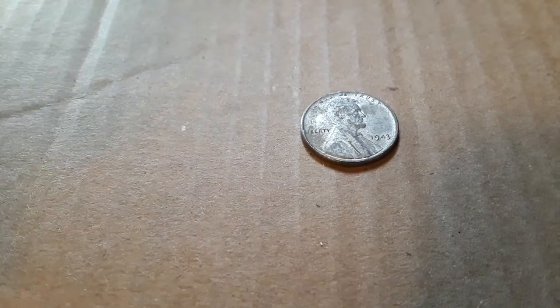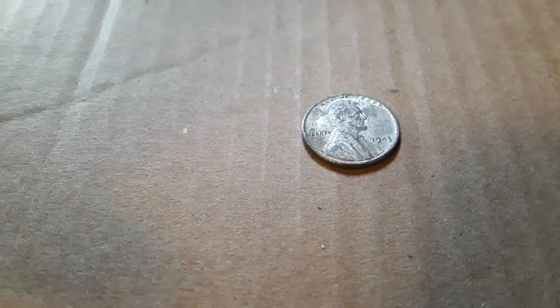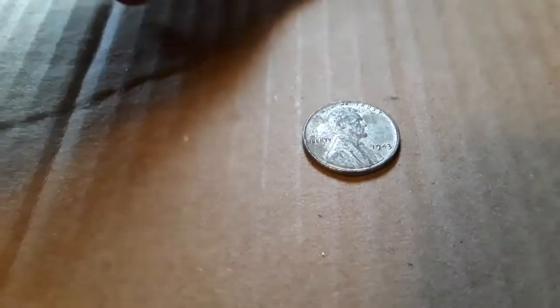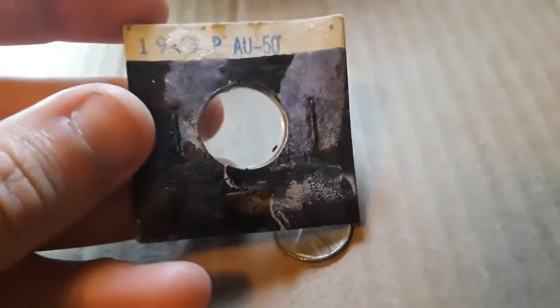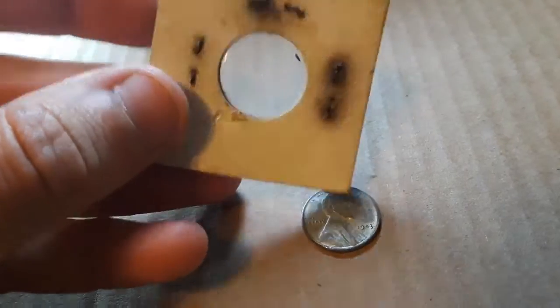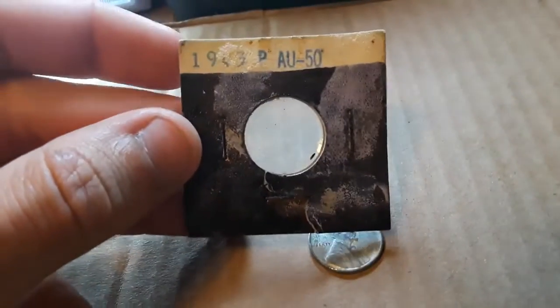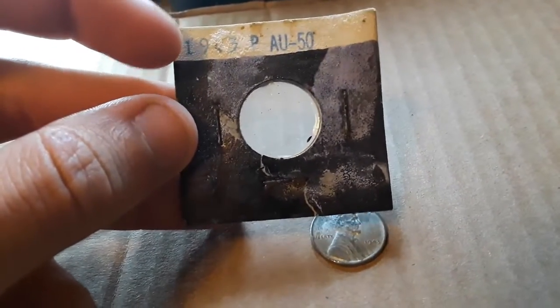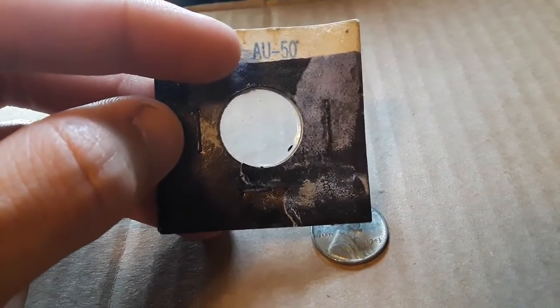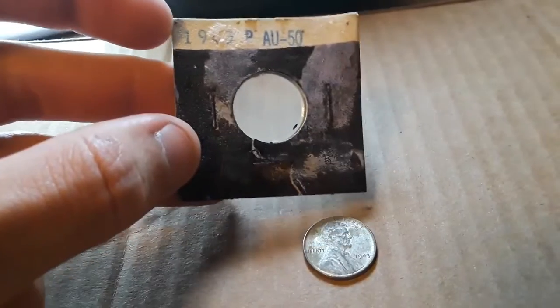This coin's a little bit different. I was going through my coin collection and I didn't even pay this coin any attention because of this — the coin holder it was in, the staples are rusting, it's just in bad shape. But it says 1943-P, Almost Uncirculated.